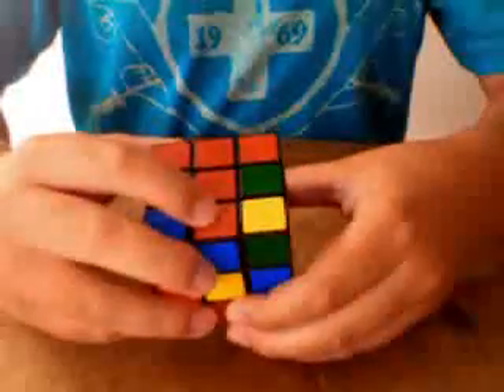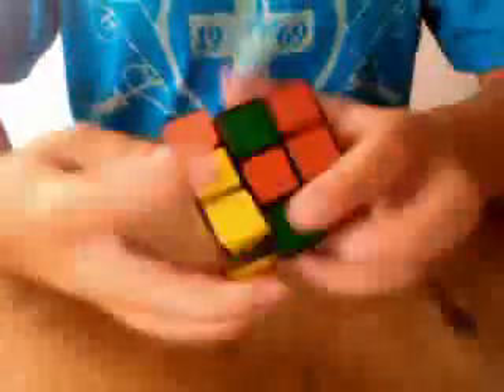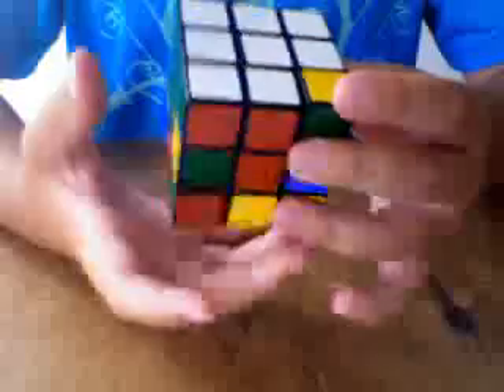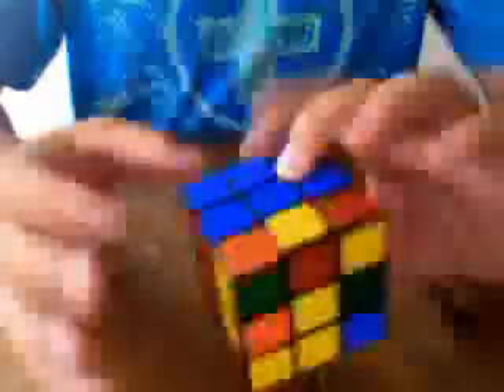Here's a red and a blue. This red and blue has to go here because that's a blue side and that's a red side. So move it to the opposite side and do the same algorithm: R-I, D, R, D, turn it around so it's facing you, and then L, D-I, and L-I. And I got that piece into there.